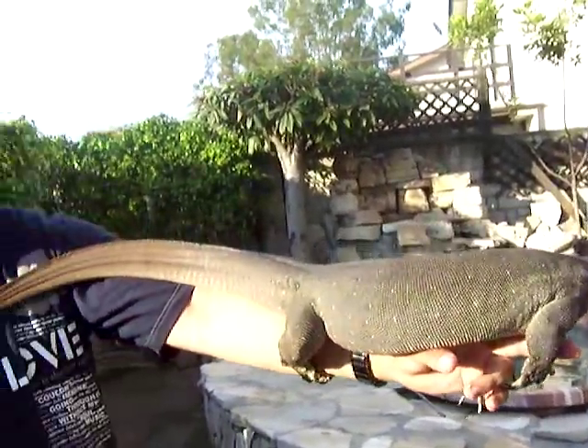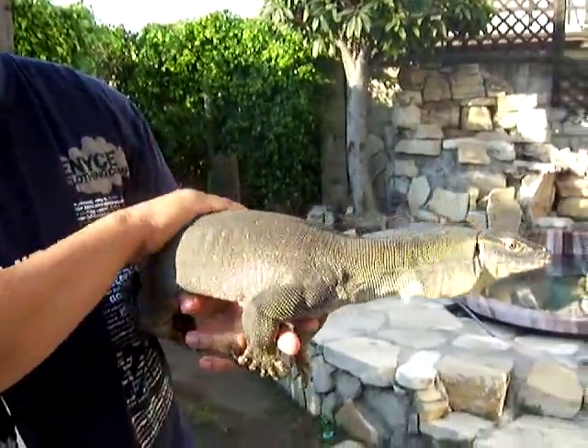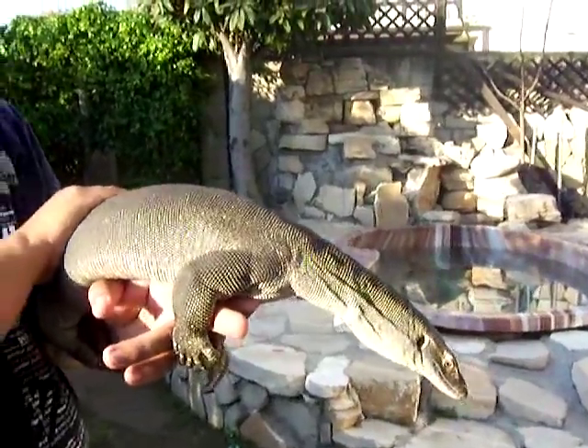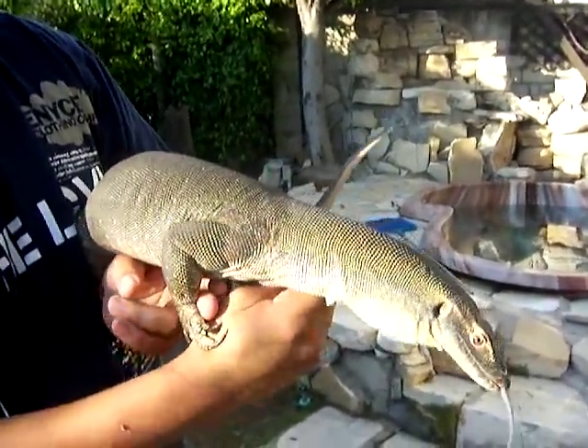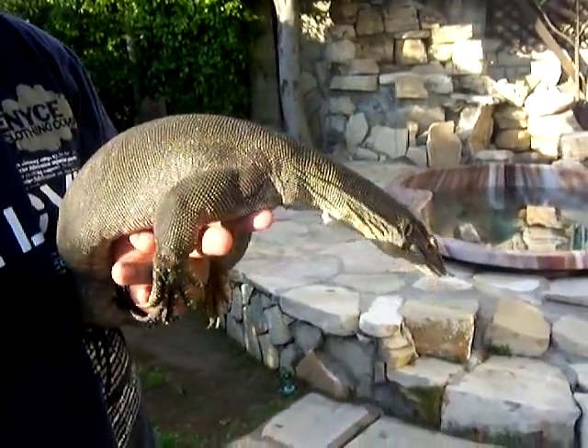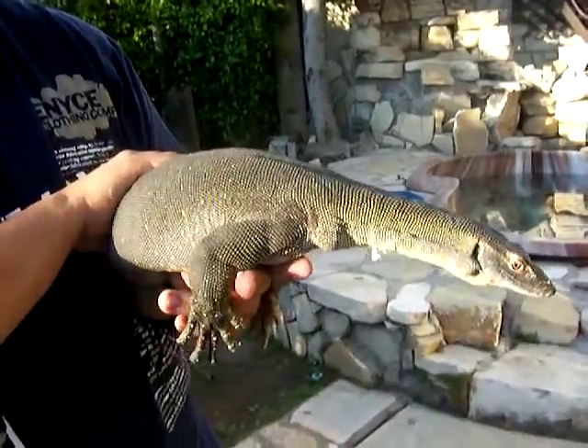As you can see he's a robust lizard — not the biggest water monitor locale — but they're definitely rare and definitely cool monitors to keep. If you guys ever get the opportunity to get one, I would suggest getting one just to keep as a pet. Very cool monitors to work with.